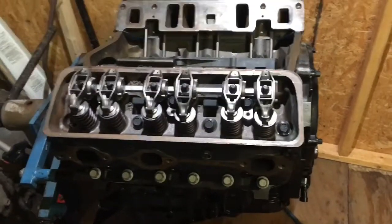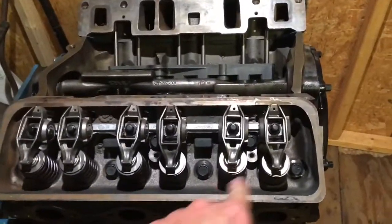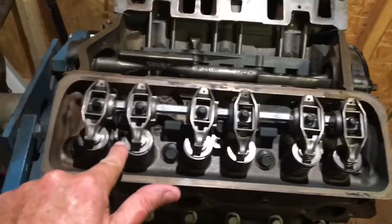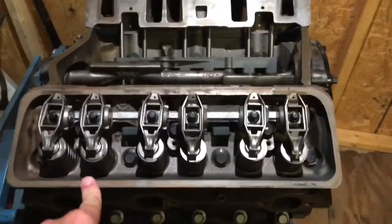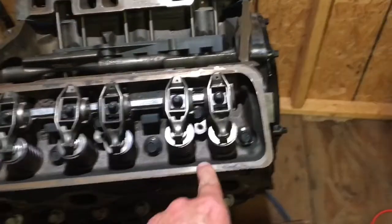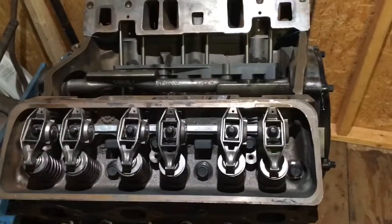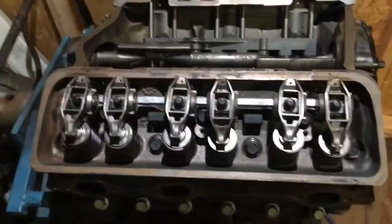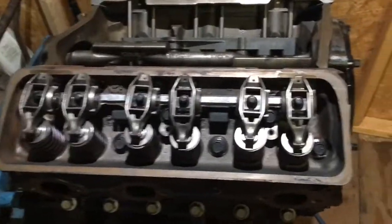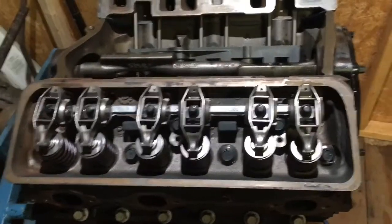The valve train on this side is done. Next we put the valve cover on here — there are three bolts that hold it down, so these are called center bolt valve covers. There's a blue rubber gasket that goes on the valve cover; it doesn't need sealant and it's reusable. I've got brand new valve covers for this engine. I'll put those on after I get both sides done, but this valve train on this side is complete.